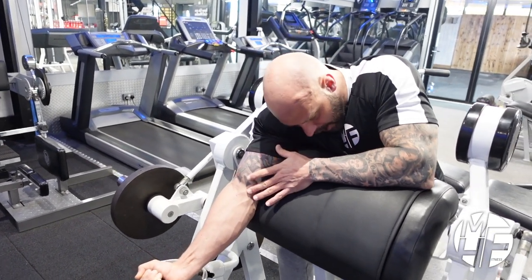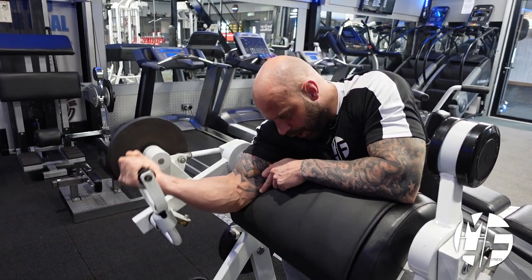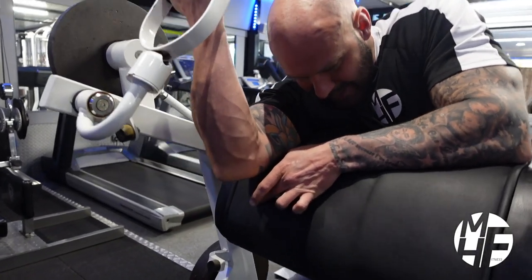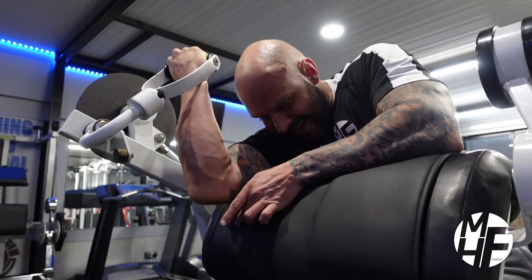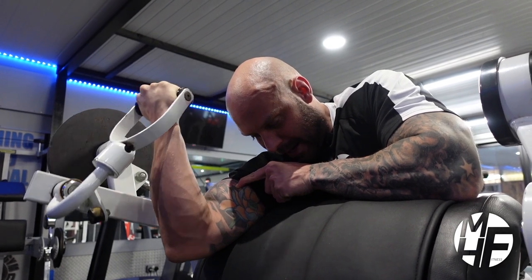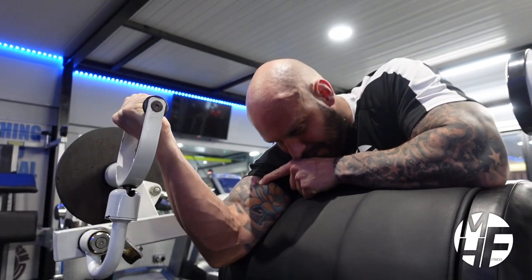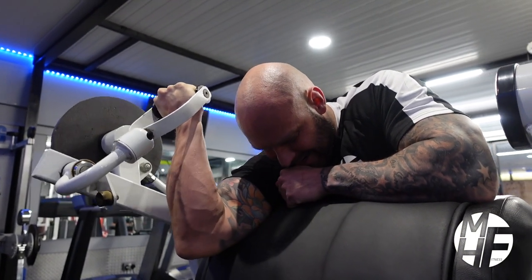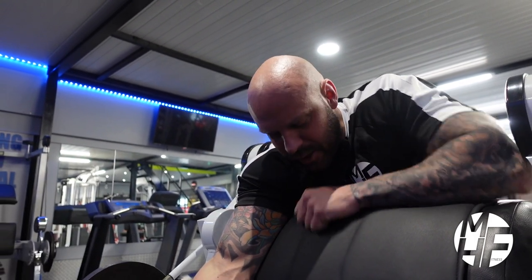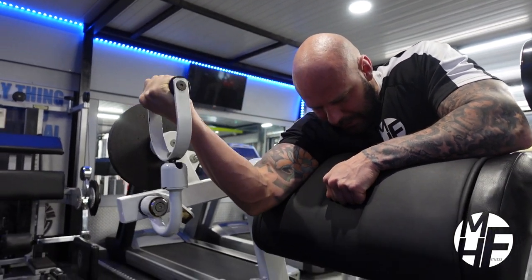Take it to full extension — watch my head position, elbow position, and hand position. As I curl up, the bottom part of the elbow comes off, and at the same point I'm twisting my pinky in to get that squeeze onto my bicep. As I return it goes back down, I get a full stretch, bring it back up and squeeze. Full stretch, up it comes off, and twist that pinky in.